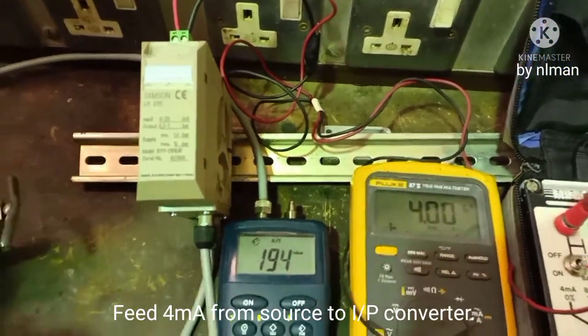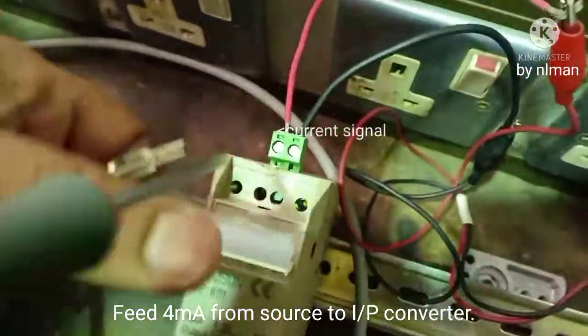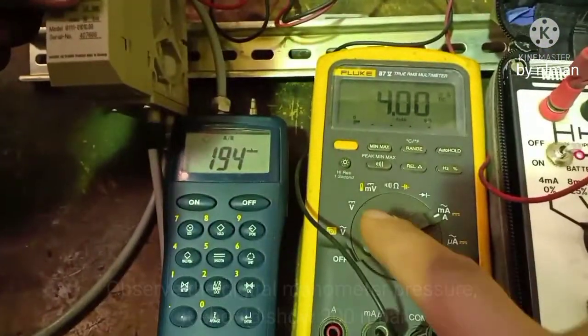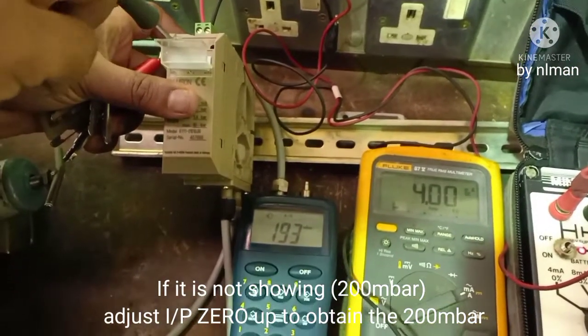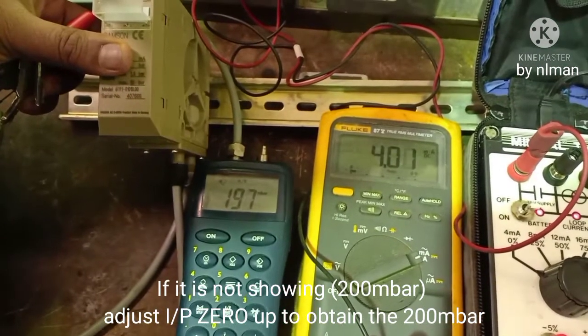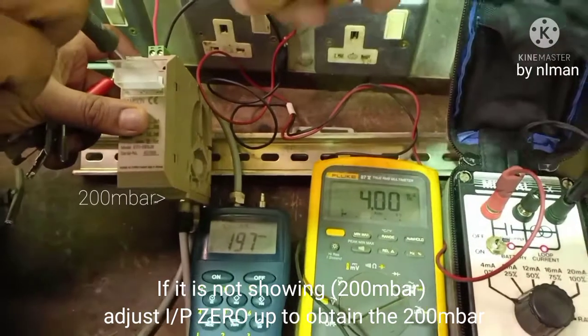So this is how to calibrate an I/P transducer. First, you have to adjust zero. This one is the zero adjustment — increase up to 0.2 and now we are adjusting zero.